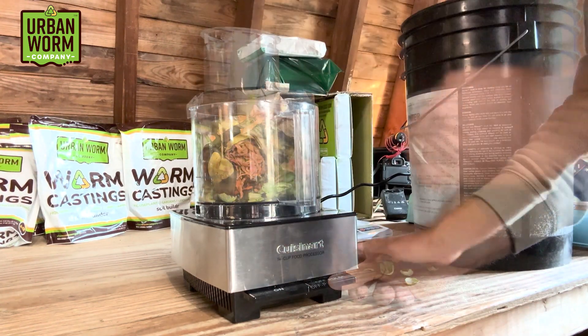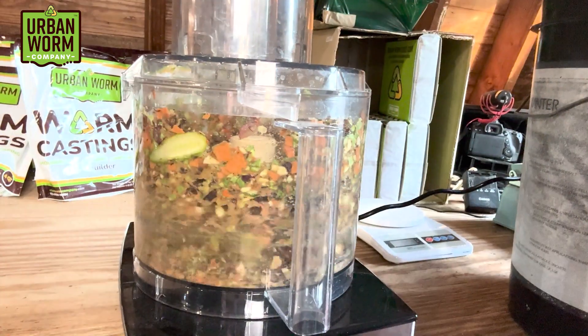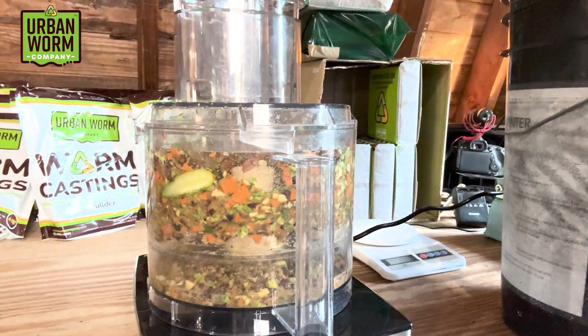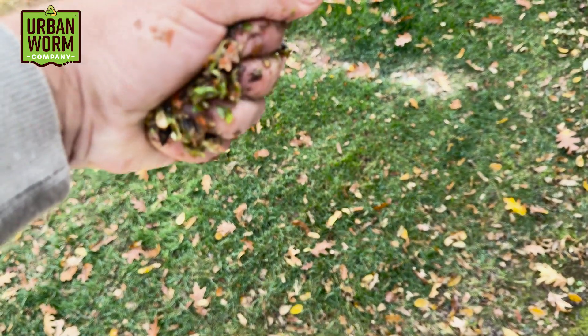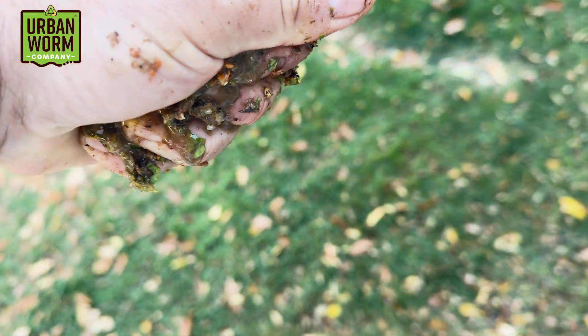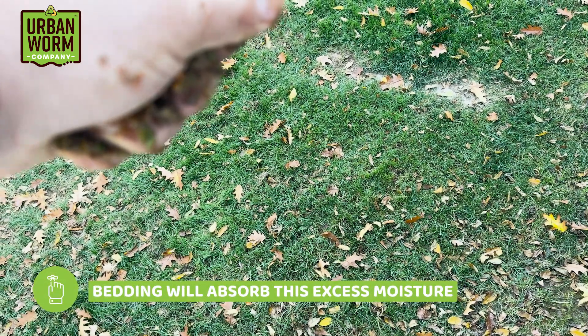I want you to notice a couple things. First, the volume goes way down as we break this stuff into smaller particles, and secondly, and I think more importantly, pureeing food waste releases a ton of water. So your blended up food waste is going to be very wet. Remember, when we squeeze our vermicompost, we want one, maybe two drops of water to squeeze out between our knuckles — watch how much water comes out of this food waste when I blend it. So we're going to have to add bedding with this feeding to absorb that water.